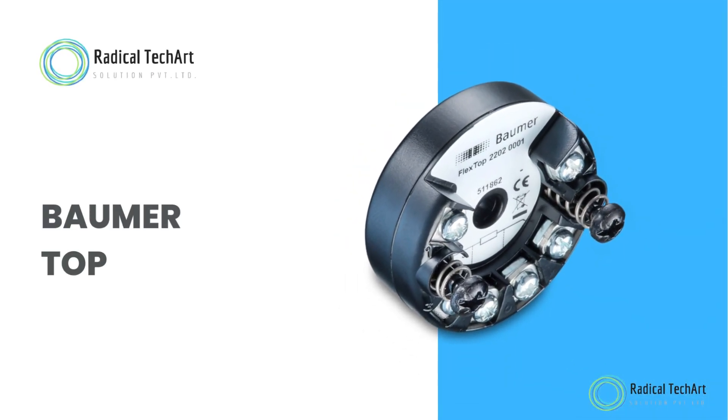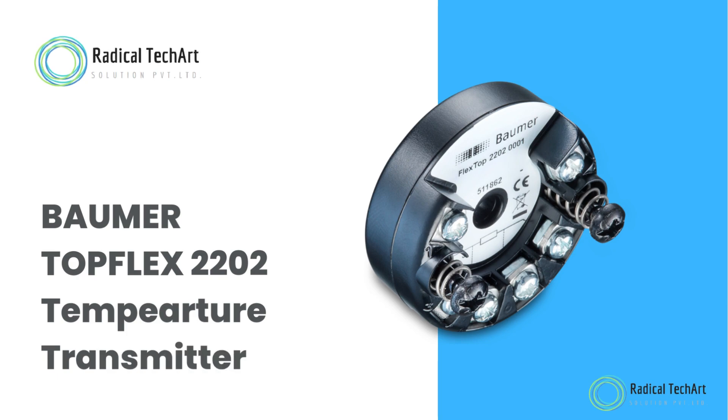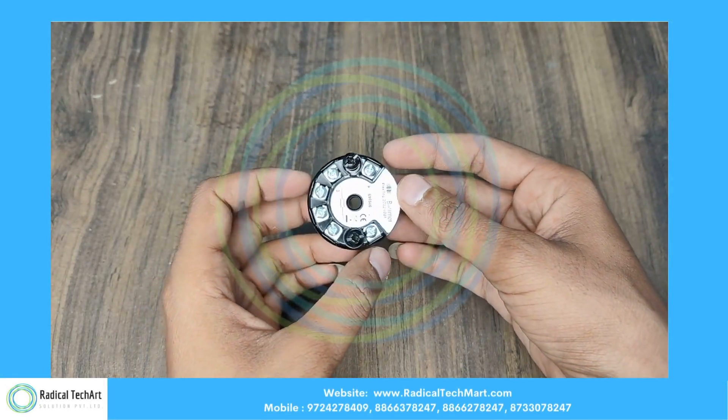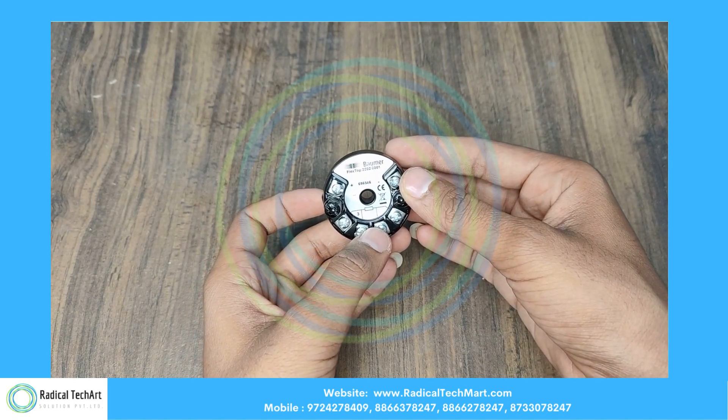Hello friends, welcome back to our channel. Today we are going to discuss the Bomber FlexTop 2202 temperature transmitter. Here is the Bomber FlexTop 2202, a 4 to 20 milliampere loop-powered transmitter for PT100 sensors.